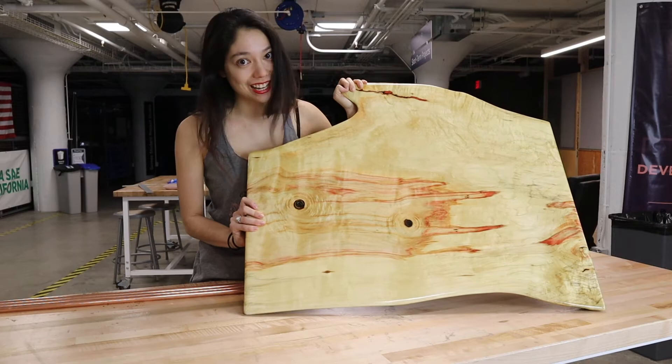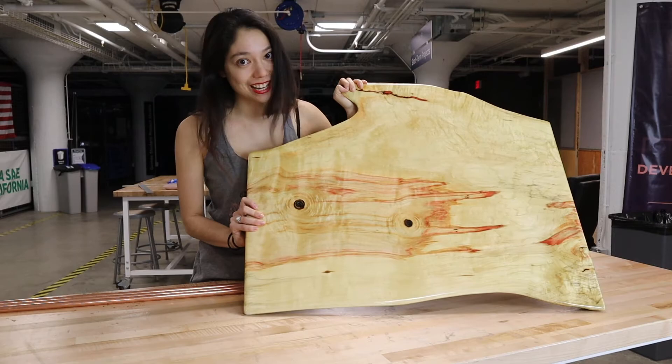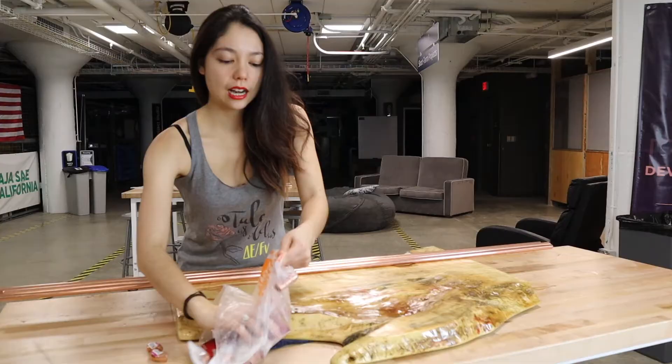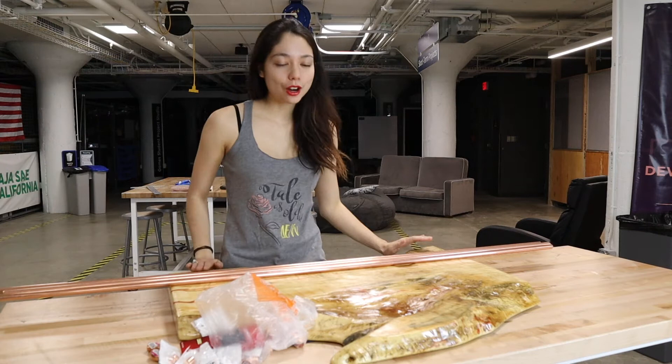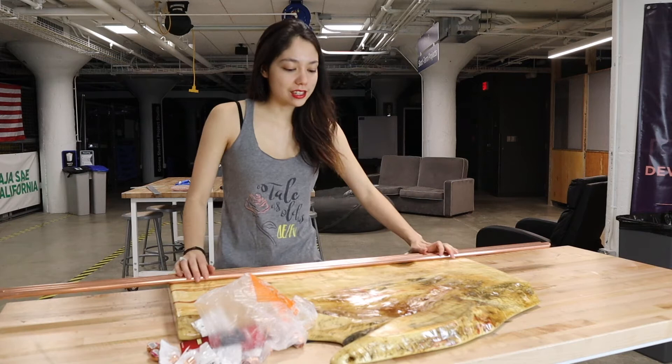I've never even cut copper pipe before, so this is going to be an adventure for all of us. I originally was going to do a four-legged table, but the more I look at this, the more I realize it needs to be a three-legged table. It needs to inset a little bit from this side and then one leg out on this wave form almost, because the center of mass is roughly here — if I just do two legs there, it's always going to be falling over on the pointy side.